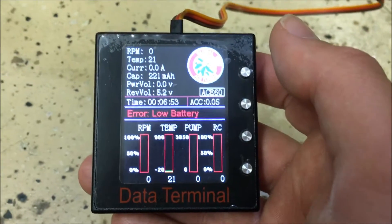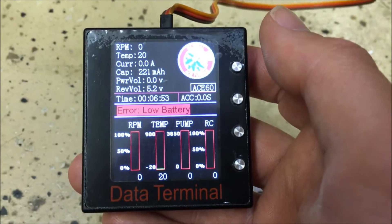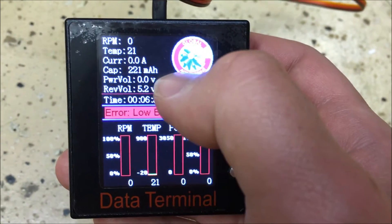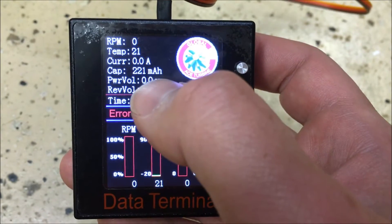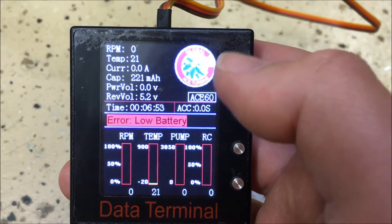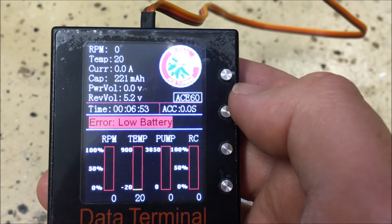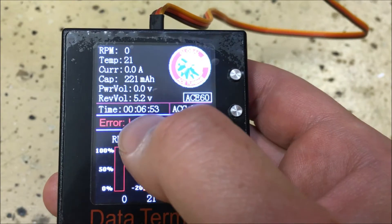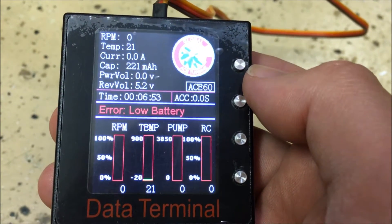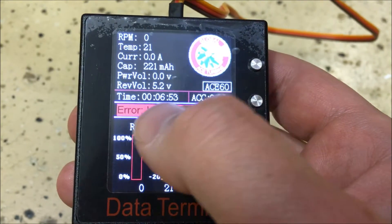Once the GSU is set to English and powered up, you'll be on the main data terminal page. When the engine is running, this page gives you all current engine information: RPM, temperature ITT, current and amperage, battery capacity used, pump power, voltage, and receiver voltage. I don't have the 3S LiPo battery for the pump plugged in — just the 2S battery into the power distribution box, which sends 5 volts regulated into the ECU. Time shows the last engine run duration.